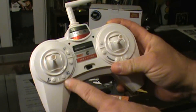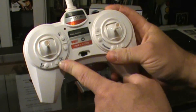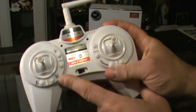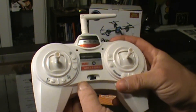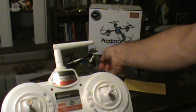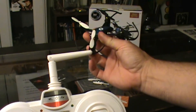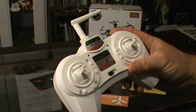It also has headless mode, which I cannot stand because it incessantly beeps the entire time you have it in headless mode. Headless mode means that it doesn't matter which direction the drone is facing — it responds to you based on the direction you're facing. If it's not in headless mode, the front of the drone is the direction it's facing, which can be harder to fly. But I like flying it that way because I can't stand the incessant beeping.